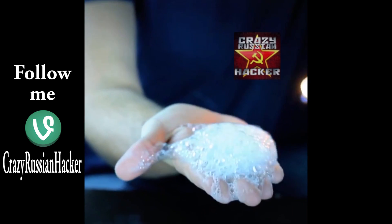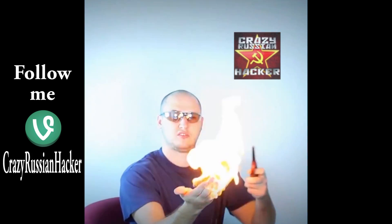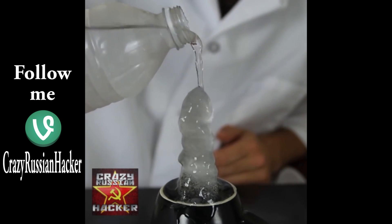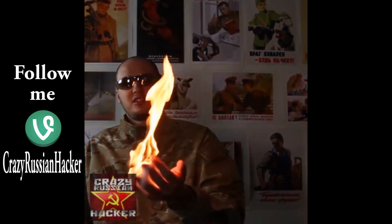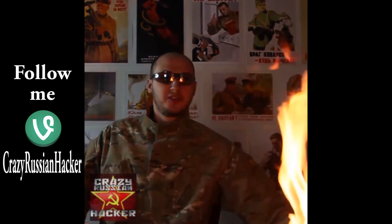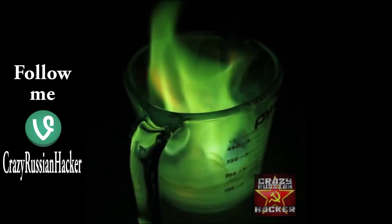Sick, huh? Alright, check it out. And let's pour it on ice, let's see what happens. Check it out. Oh crap, y'all! Good thing we got a fire extinguisher. Borax, ethanol in there — how cool is that?